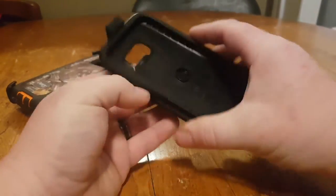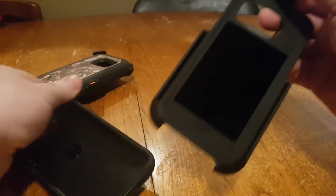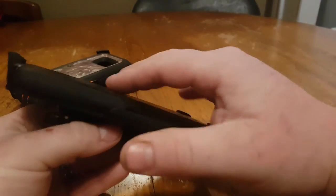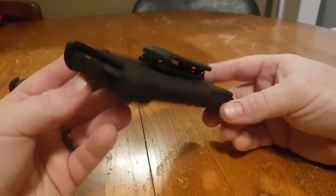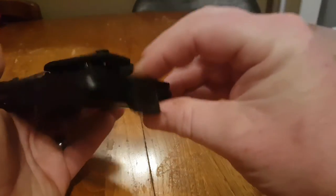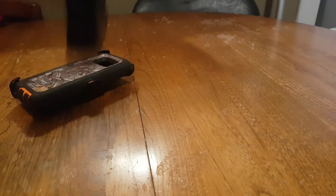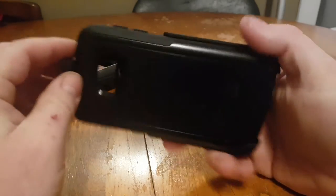It has a velvety-type material on the inside so when your phone is in there and it rubs, it's got that nice coating to protect the screen. All in all it's a great holster — you can get to your ports while it's in the holster, the speaker is open so it's not blocked. The retention is a friction fit, but it ain't going anywhere — it's in there solid.